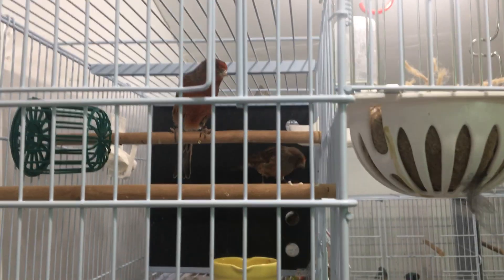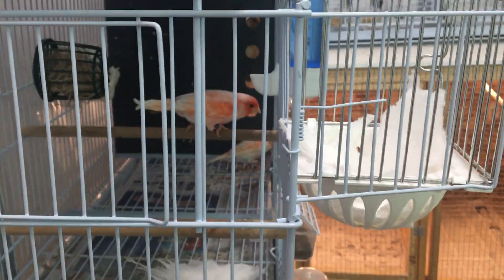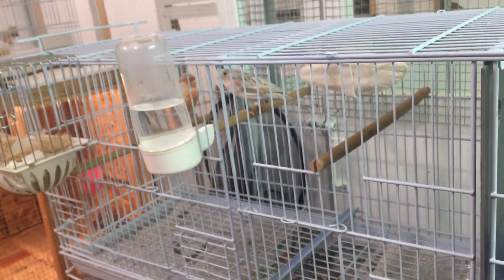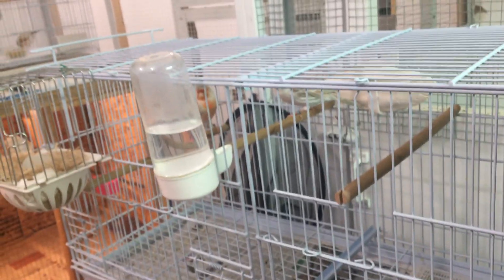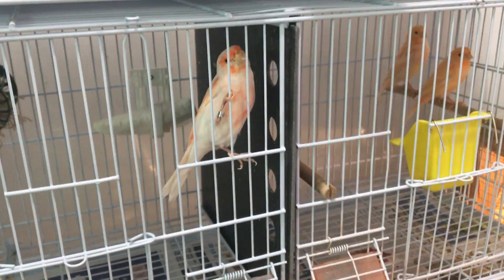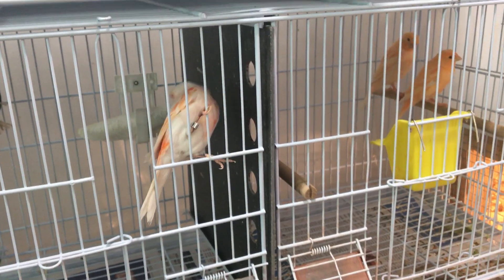My recommendation as a breeder: only let them breed two times a year, and both of those times they should ideally have chicks. If one round works out and the second doesn't, I usually let them do a third round — it doesn't seem to be as taxing on the parents. This is just from my experience, not scientific data. Three clutches of raising chicks is pretty grueling, especially on the hens.